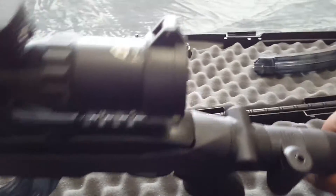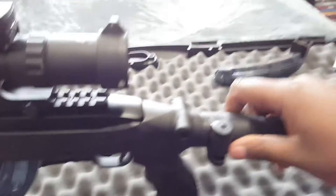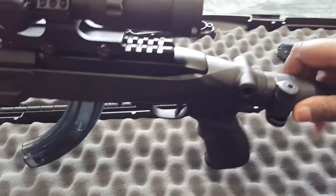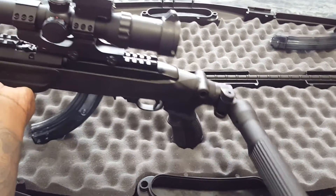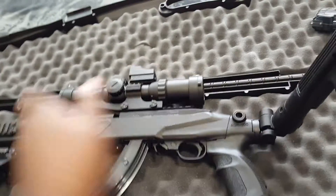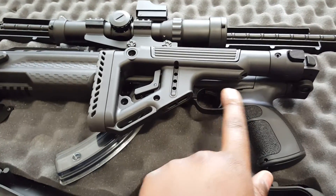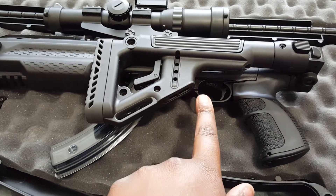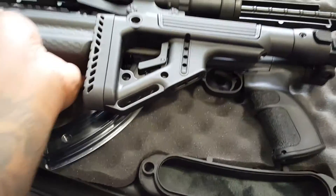It has a collapsible stock. Just push this button and it folds into a pistol grip for your 10-22. So it folds over and you have all the room you're going to need for your trigger. It does not get in the way. You have your room for your grip up here.